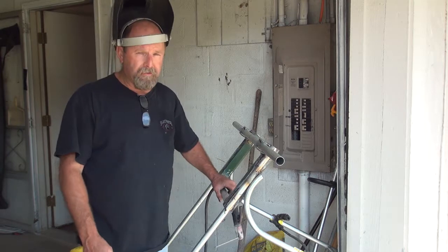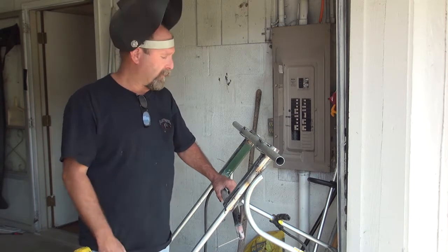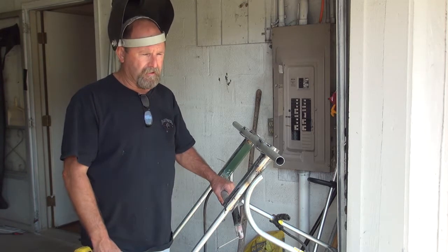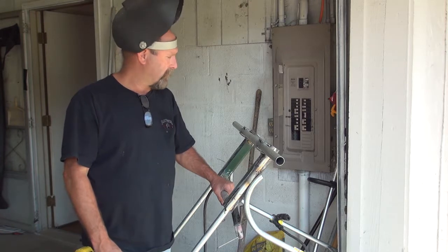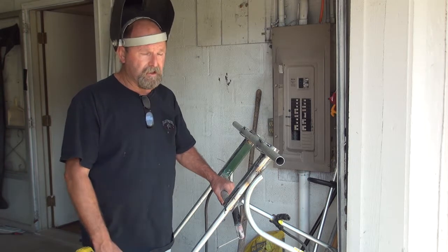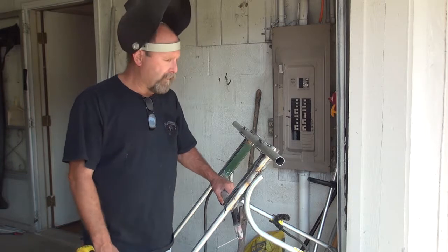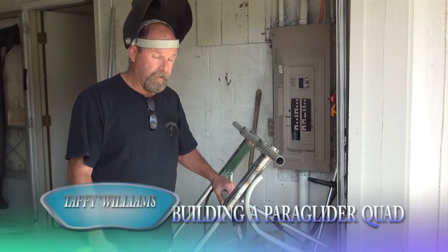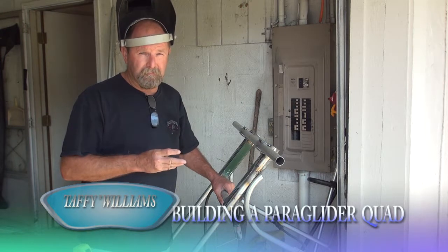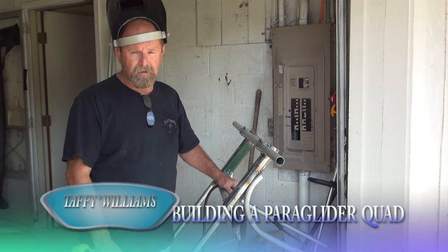I'm going to fit my Snap 100 onto it and I have a Paratoi Wing 28 to go on it. I've flown one of these — incredible, I really like them. I come up with my own design and I've got 16-inch wheels on it. It takes me a day or two to make one, and it's great. I haven't tried foot flying yet but I'd like to. However, I got into wheels and I love wheels.